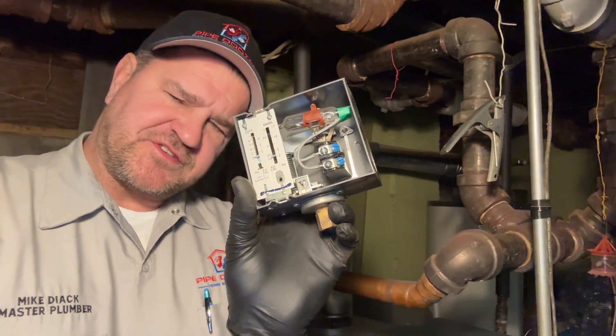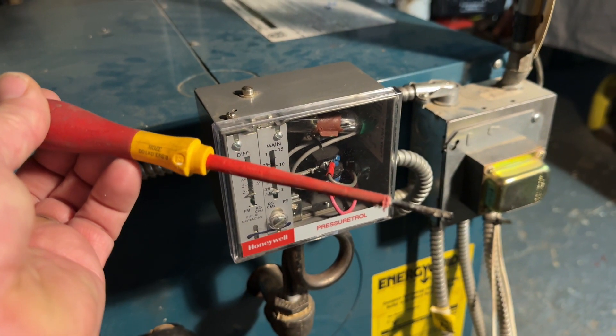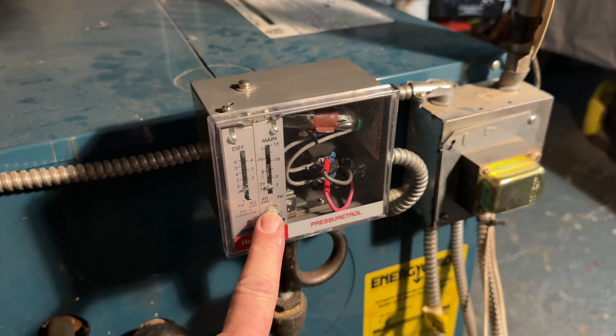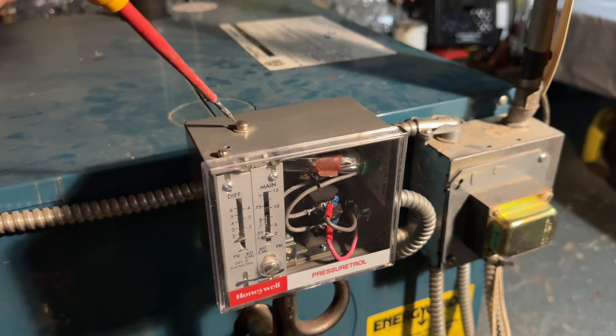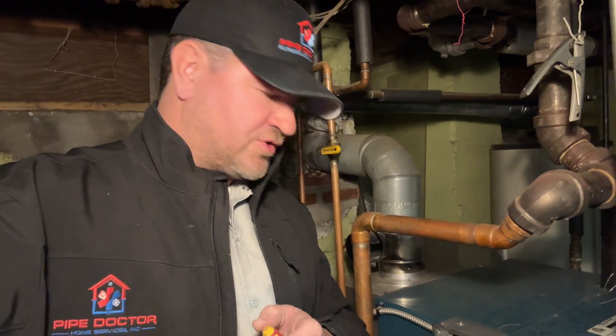If you'd like to save some money, we can make a quick little adjustment and you'll see results immediately. What these don't come with is a screwdriver — but most plumbing and HVAC contractors have them. The problem is most contractors like to turn this clockwise, which increases pressure. That's no good because steam heating systems like low amounts of pressure.